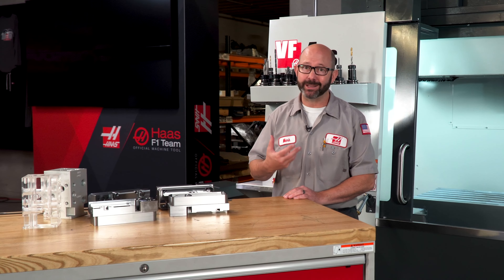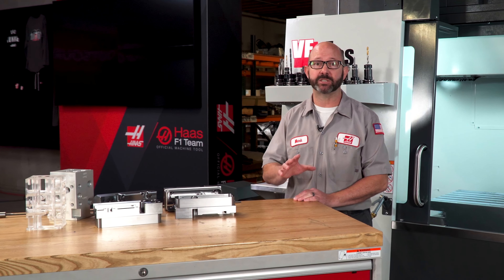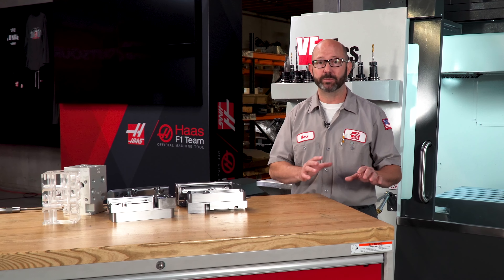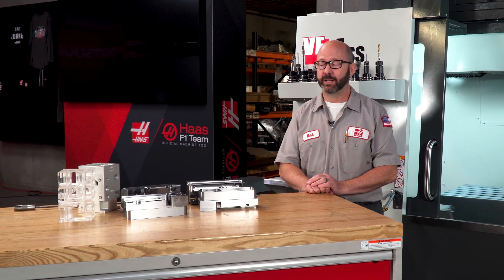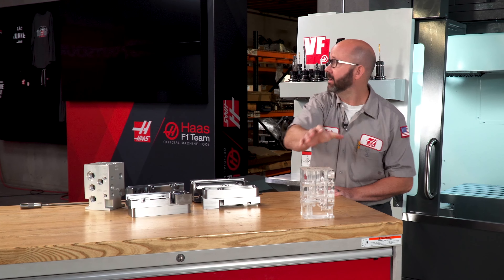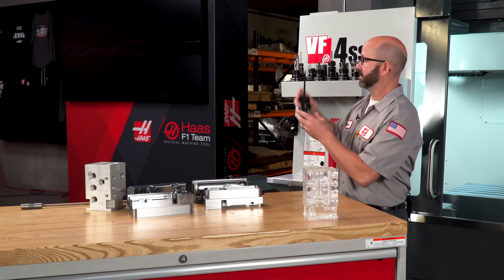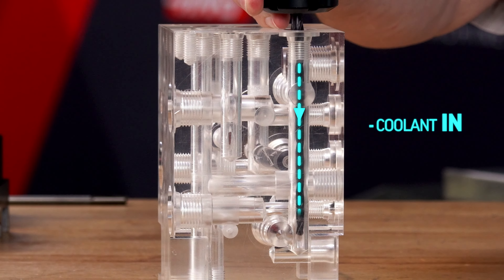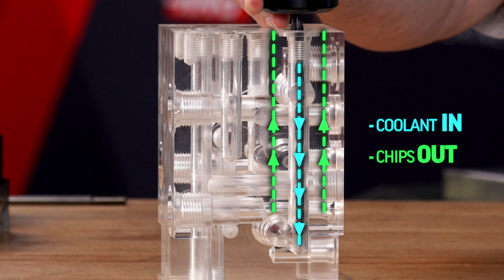The real reason I love TSC is because it gives us really reliable processes. It allows me to sleep at night when the machine is being run unattended. And the benefits of TSC when drilling are clear: coolant in, right where it's needed, right at the tip of the tool — chips out.